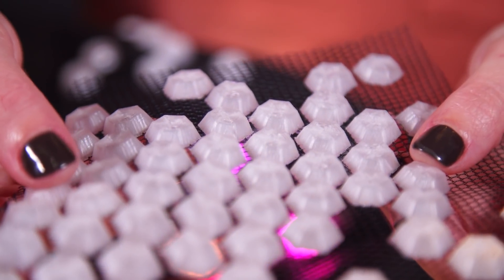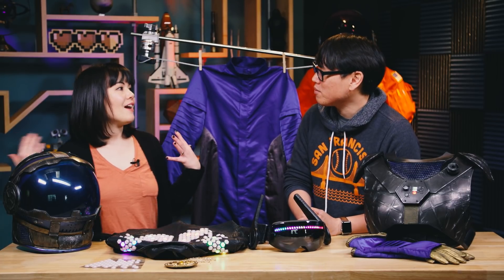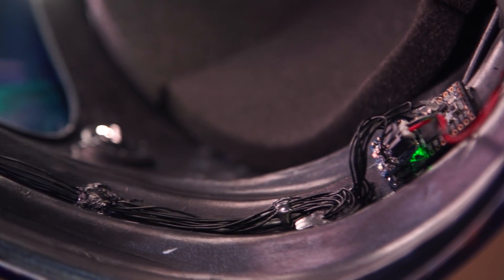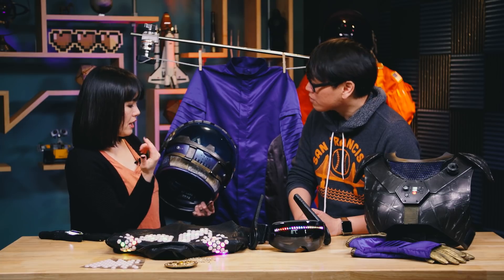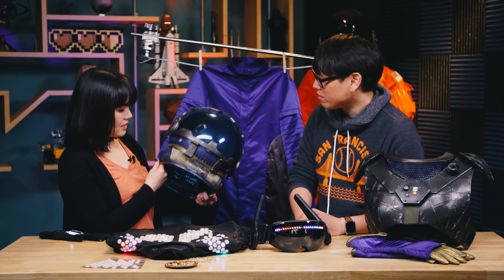We've got to talk about the space suit in the room, because this is the thing you've been working on the longest. It kind of looks like a culmination of a lot of these other techniques. Let's start with the helmet, because that's where I started actually — I just wanted to have a helmet with lights on the inside, like how you see in The Expanse and stuff. So I took a purchased costume helmet — it looked nothing like this when I bought it — and I kept adding foam pieces to it and other bits that I just had lying around that came off of a plastic case, until I liked the shape of it. And then I painted it up and added some lights to it.